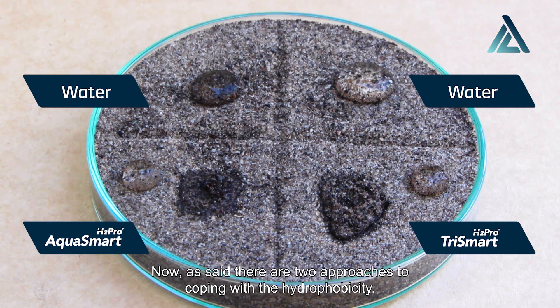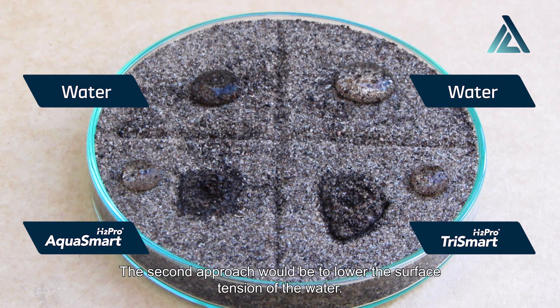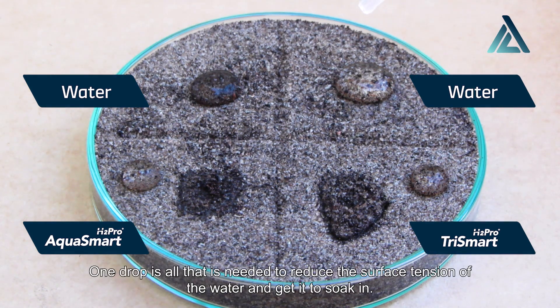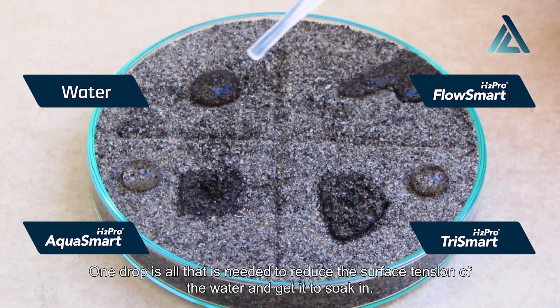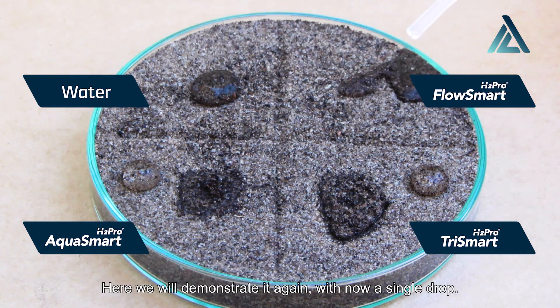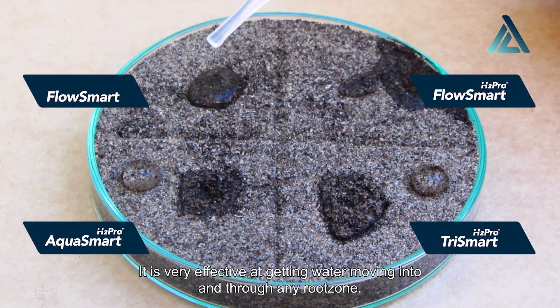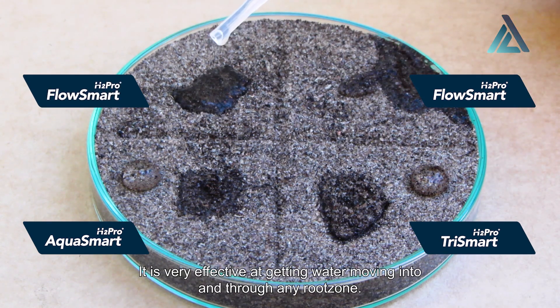Now, as said, there are two approaches to coping with the hydrophobicity. The second approach would be to lower the surface tension of the water. We can demonstrate this by applying a drop of H2 Pro FlowSmart to the existing beaded up water. One drop is all that is needed to reduce the surface tension of the water and get it to soak in. We will demonstrate it again with a single drop. It is very effective at getting water moving into and through any root zone.